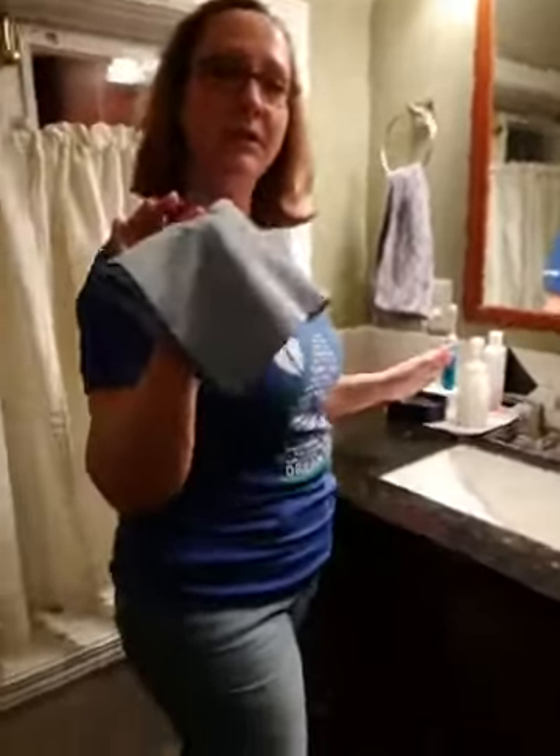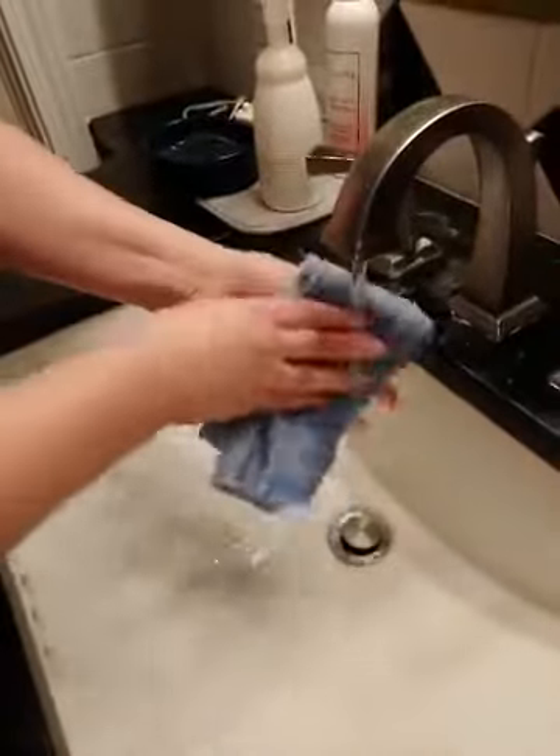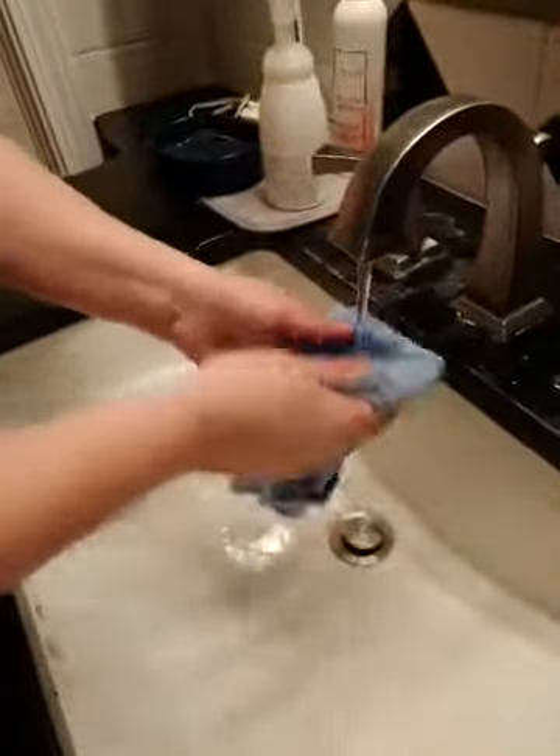One of the things I absolutely love about Norwex is how simple it is. We're going to start with my Envirocloth and my window cloth. The Envirocloth is an all-purpose cleaner cloth — super thick and absorbent, and all you need is water. When you get your cloth, you'll run it underneath the faucet and get it wet.